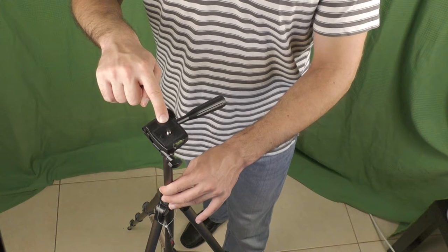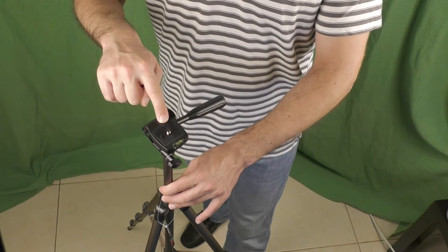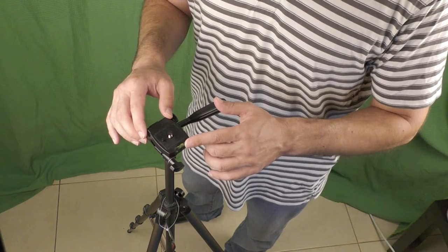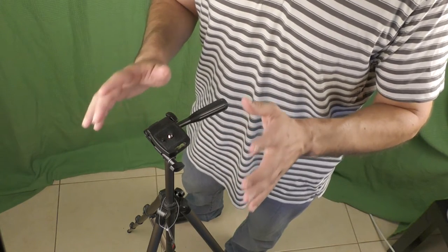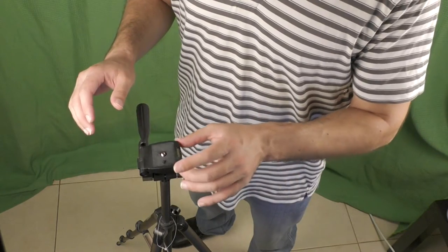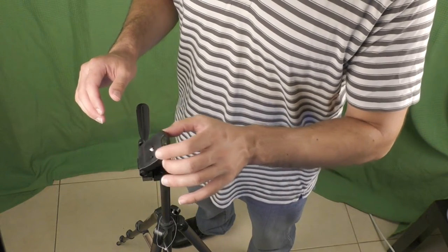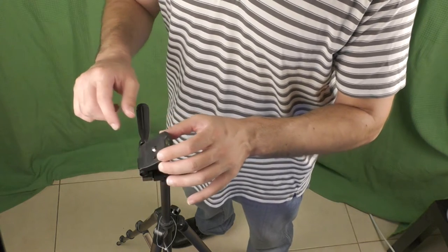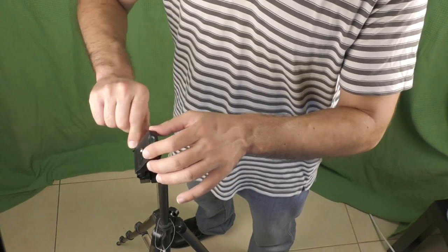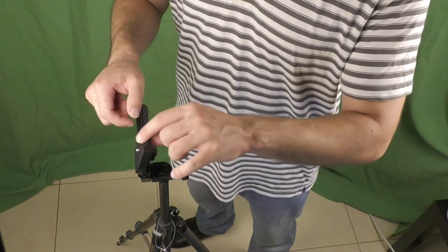It has a standard size screw to connect the tripod to the device you'll be using. It has one leveler to give you an indication about the positioning of your camera — I have to admit I really love to play with the bubble inside. You can move this part 90 degrees so the camera can be vertical and not horizontal.